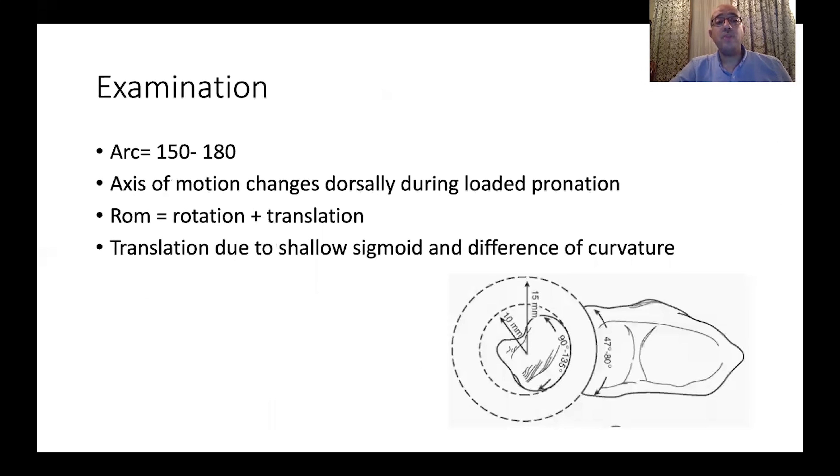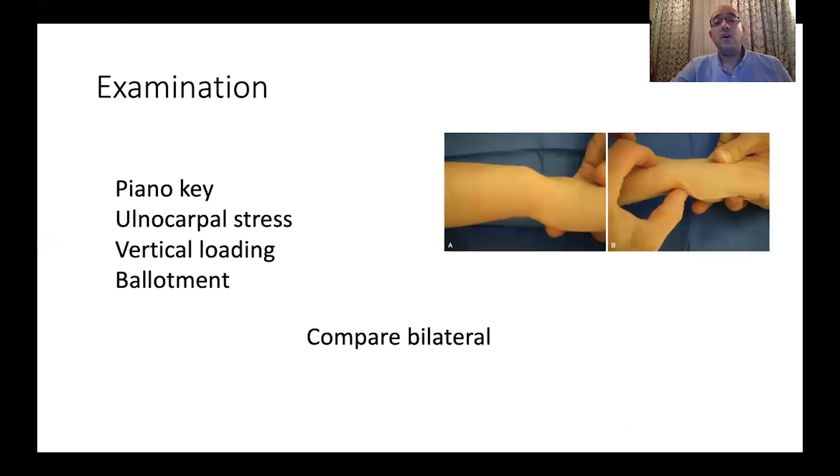During examination, we find an arc of motion from 150 to 180 degrees. As we go into loaded pronation, the axis of motion starts to shift dorsally. The motion is a combination of rotation and translation of the ulnar head on the flat sigmoid notch, given the different curvature between the notch and the ulnar head.